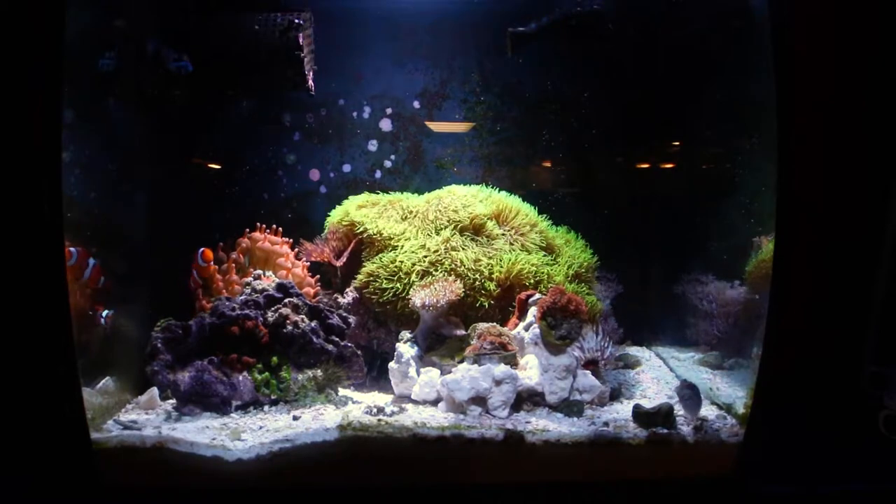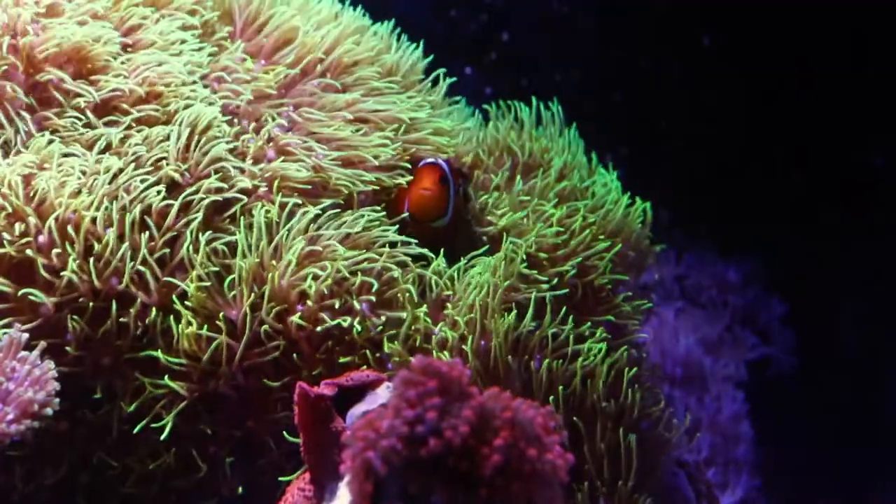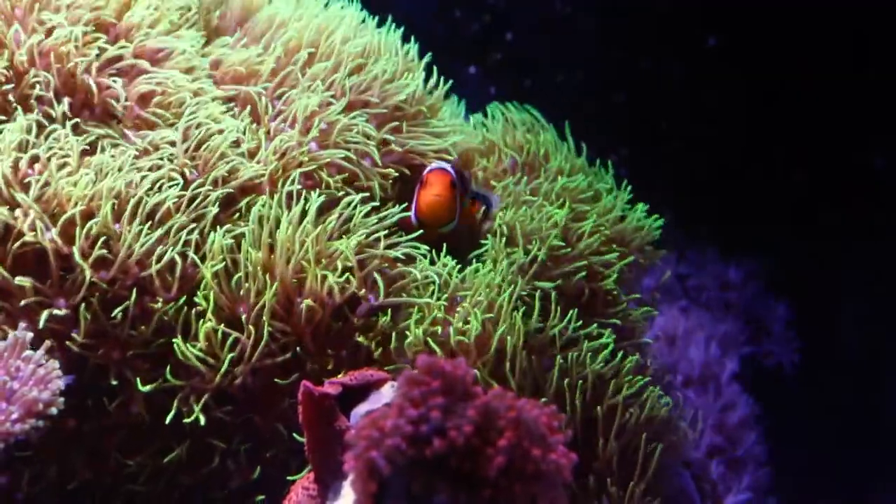Now the reason I started this tank is because those two little clowns right there were destroying my Ganiapura — wanted them out of my main tank. So here they are in their own environment.